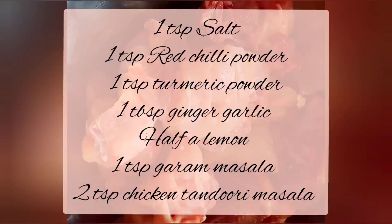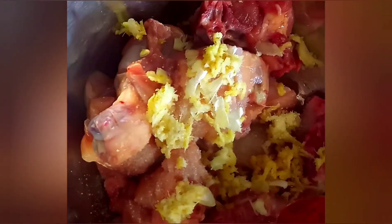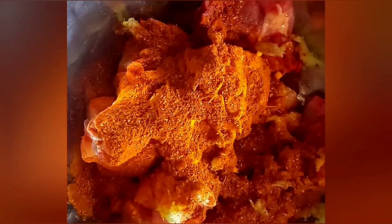In the same manner we'll slit the rest of the chicken pieces. To this we'll be adding around 1 tablespoon of crushed ginger and garlic, half a lemon, a teaspoon of salt, 1 teaspoon of red chili powder, 1 teaspoon of turmeric powder, 1 teaspoon of garam masala powder, and around 2 teaspoons of chicken tandoori masala.